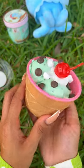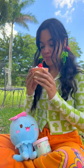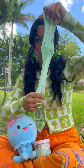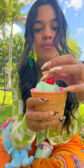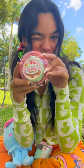Look at how cute my mint chocolate chip sundae looks! But the best part comes now, and that's playing with it. I love stretching it out and seeing how cool the little chocolate chips look inside. And then I can just put it back and keep it till next time.